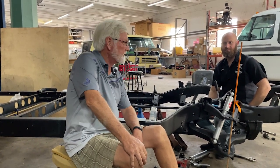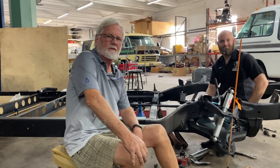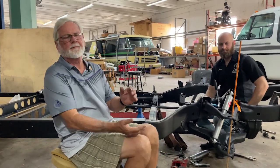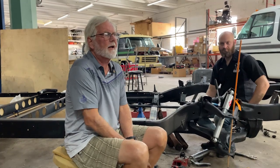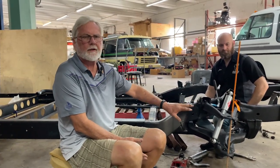Hey guys, Jim Bales with Motorhome Rehab Ranch on Patreon and Quentin Motorworks, and I have my assistant here, Jason, who's going to be showing some magic here. He had a great idea. We were out back talking about suspension on this and how to put them together and different things.